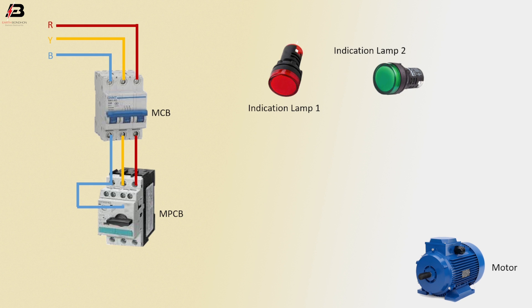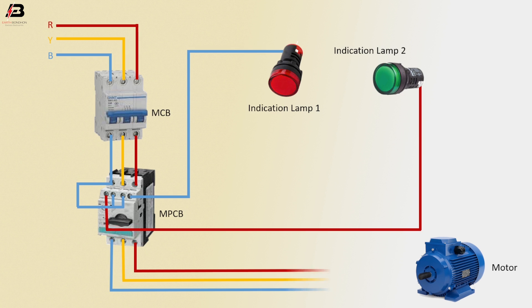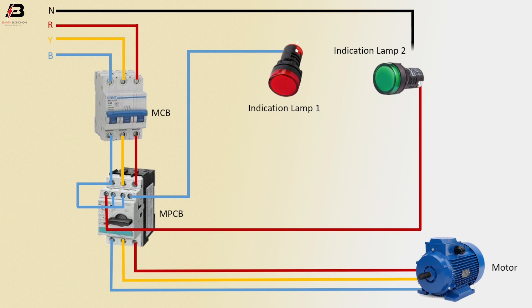Phase connection outgoing from MPCB to connect another point. Phase connection from MPCB to connect indicator lamp 1. First phase connection from MPCB to connect indicator lamp 2. Three phase connection from MPCB to connect motor. Neutral connection connected to indicator lamp 2 and indicator lamp 1.